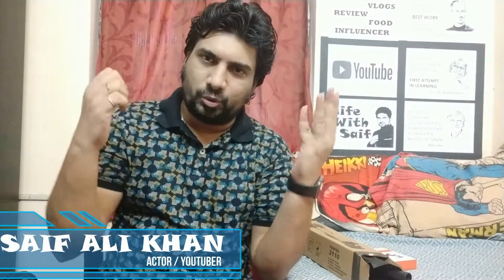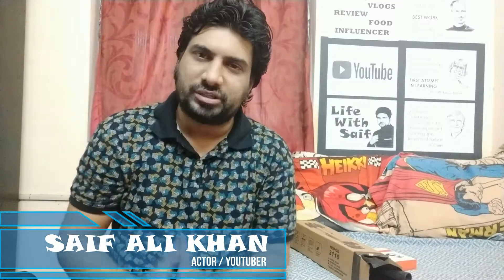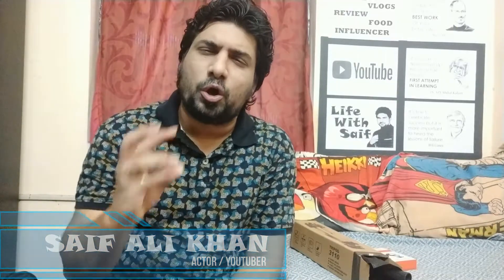Hi guys, welcome to Life with Saif. In this video, I already told you it is going to be an unboxing video. I am going to unbox a simple tripod and a normal lapel mic.